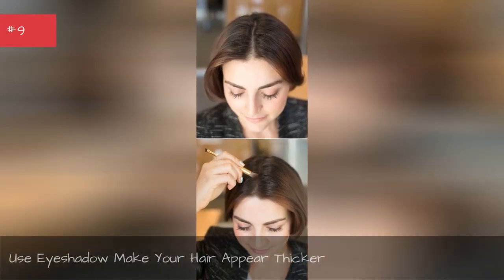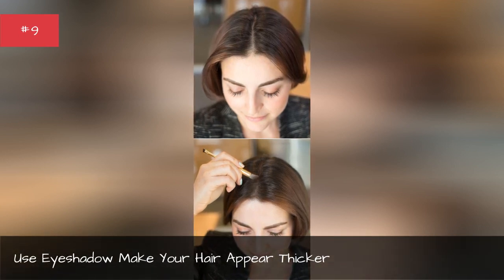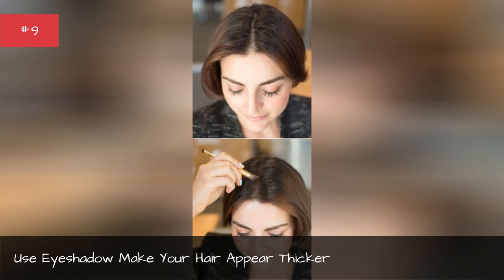Use eyeshadow to make your hair appear thicker.